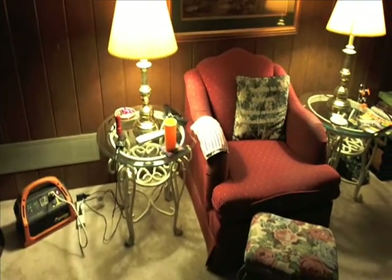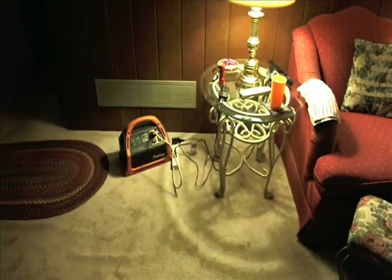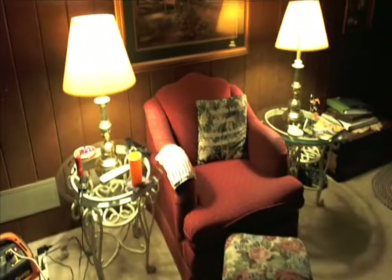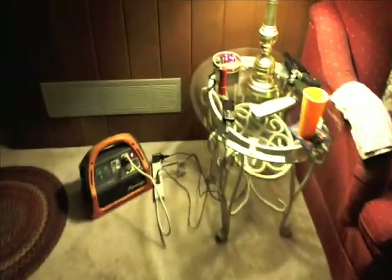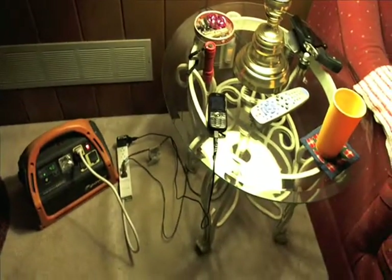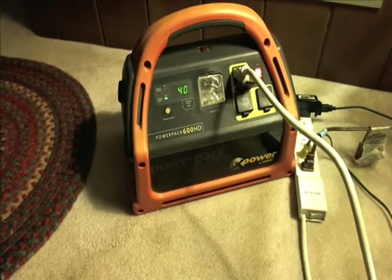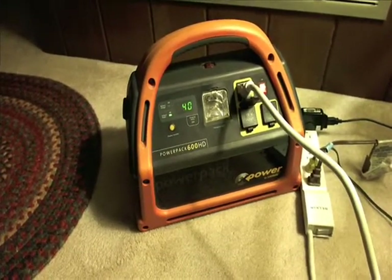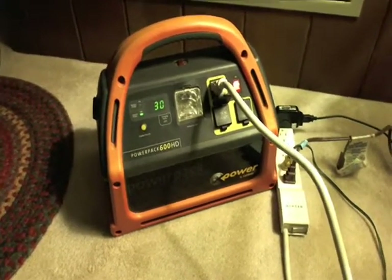It's dark now. I brought the PowerPak 600 in — it was fully charged just from running it today. Of course it wasn't totally drained when I took it out. I have it plugged into both of these lights — they're both energy efficient lights — as well as the cell phone. They're all plugged into the battery. As I said earlier, there's 600 watts stored in the battery and it's drawing somewhere around 40 watts per hour. Right now it reads 30, so that's plenty of power to run until we go to bed, and then I can do it again tomorrow.